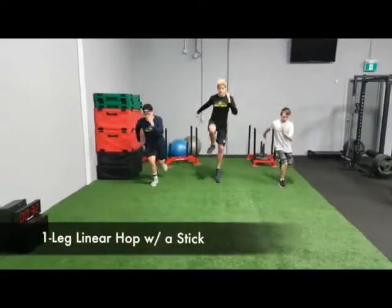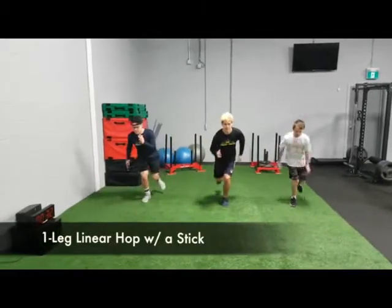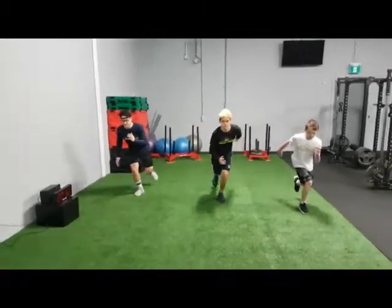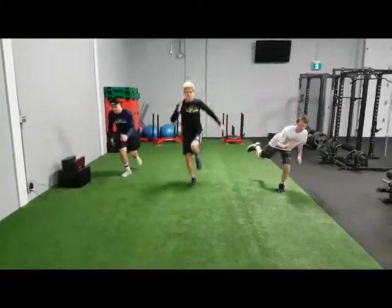Balance and stability are key during this one foot hop. Athletes are encouraged to drive their knee over their baby toe, try not to let that knee drift in on the landing, stick in the landing, hold in for a count of one, and then take it off.